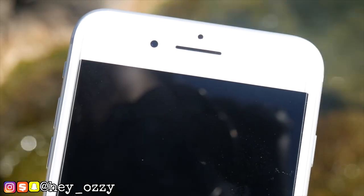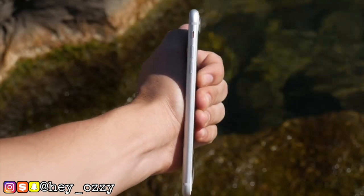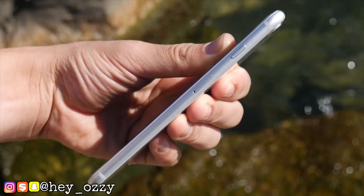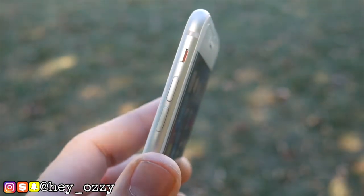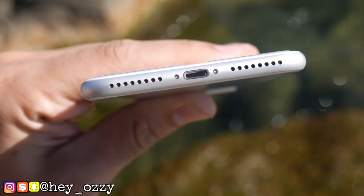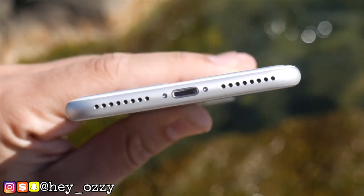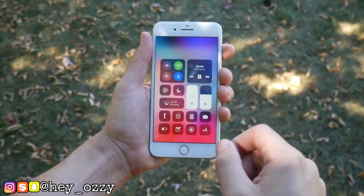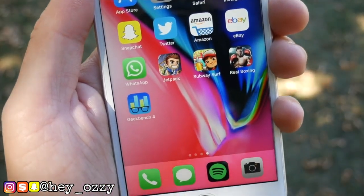Both phones have loudspeakers and no FM radio. The chipset for the iPhone 7 Plus is the A10 Fusion, and the iPhone 8 Plus has the A11 Bionic chip, which is slightly faster — but you're not really going to notice it unless you do a side-by-side comparison like I did earlier. They both have the same amount of RAM, so in theory they'll move at about the same speed. Both are also water resistant, IP67, and dustproof.